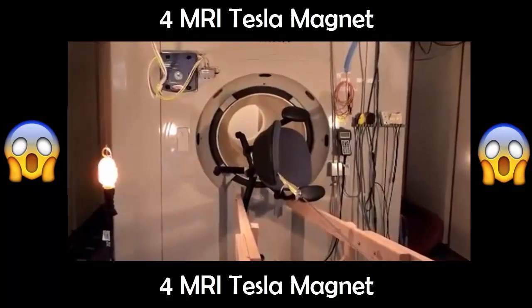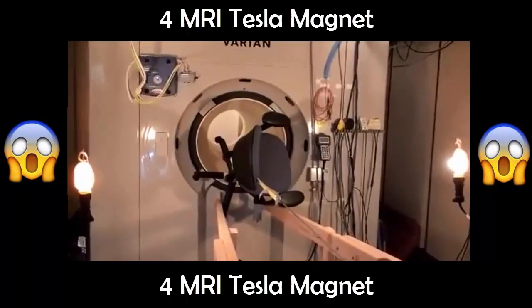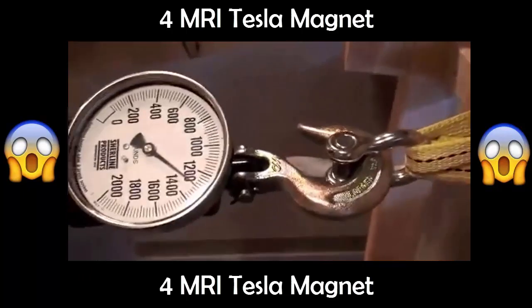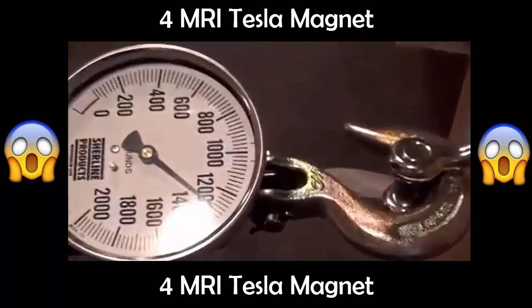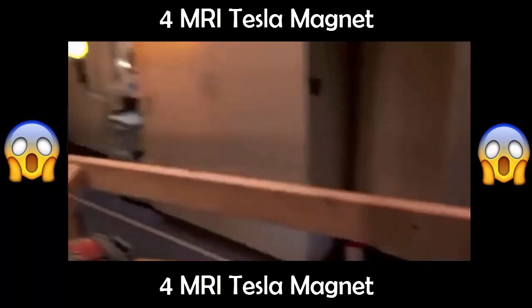We are at 700 pounds. And we have jumped to 1,300. The most magnetic stuff is right here, still on the top of the chair, so we're just about to hit the sweet spot.